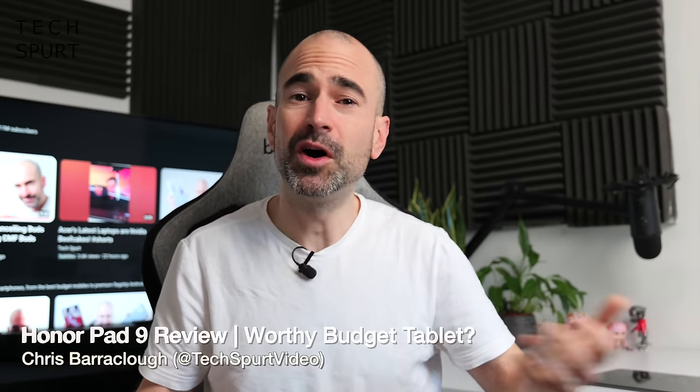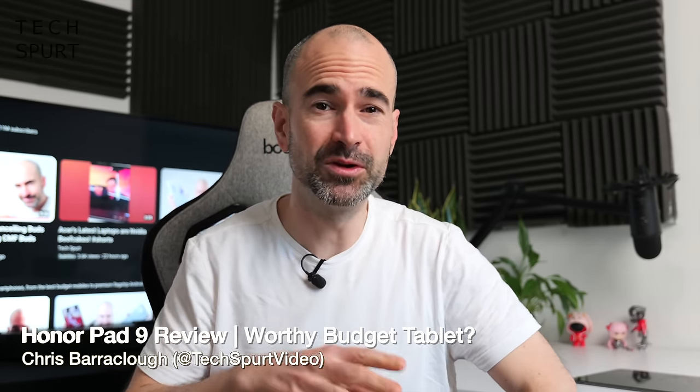By my count, it's been like a year and a half since Honor released its last Android tablet, the Pad 8. But the floodgates have finally opened with a new one, perhaps unshockingly called the Honor Pad 9. And this is it.